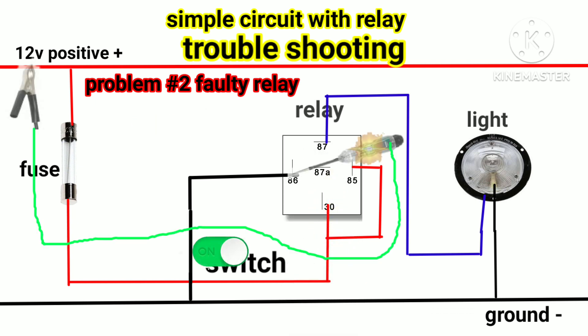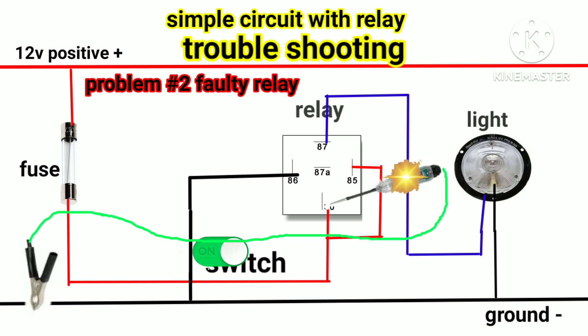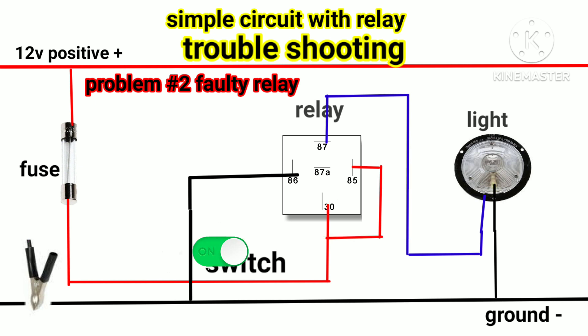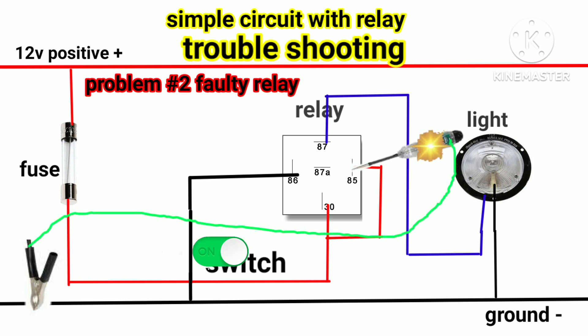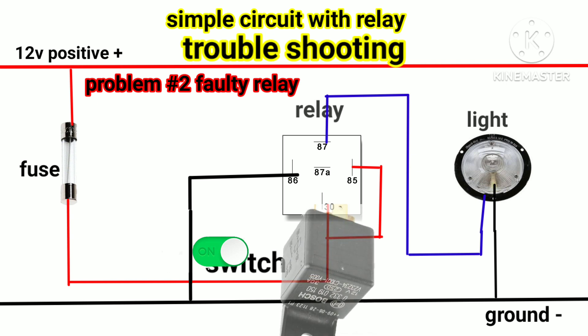Problem number two: faulty relay. First, disconnect the relay from its socket. Turn on the switch, use a test light — put the clip to positive supply and test number 86. If the test light lights up, it means the switch is okay. After checking number 86, check number 85 and number 30 of the relay — put the clip to ground. If the test light lights up on number 30 and 85, it means there is a positive supply. Now install the relay to its socket.